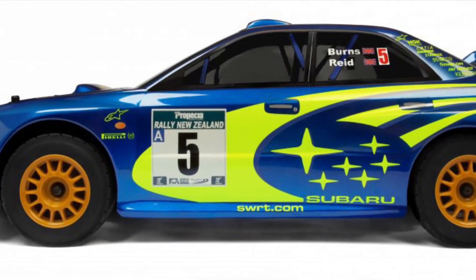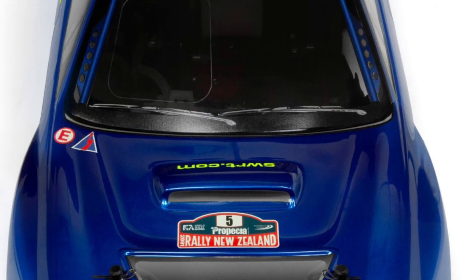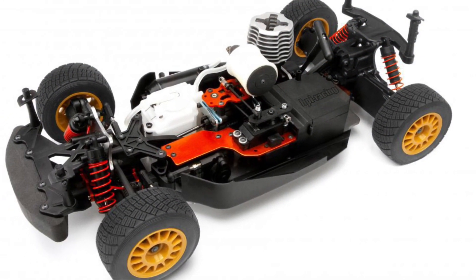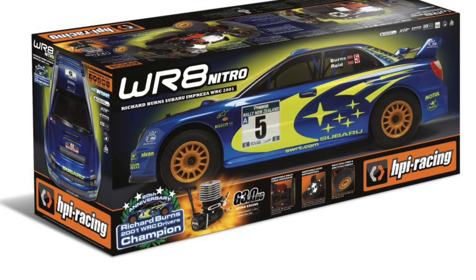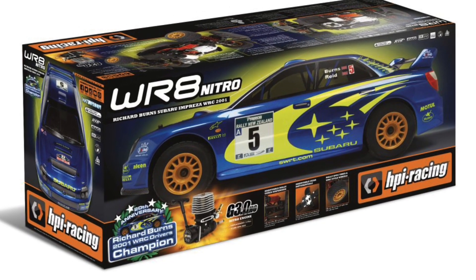Then we also have a Nitro side of it, which comes with a 3.0 high-output engine with a slide carb, a water-resistant throttle and steering servo. Also comes with a 2.4GHz radio, and I will have information in the description of these vehicles. Thanks again for watching.